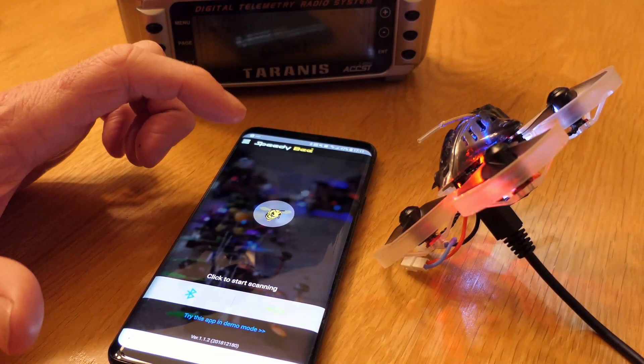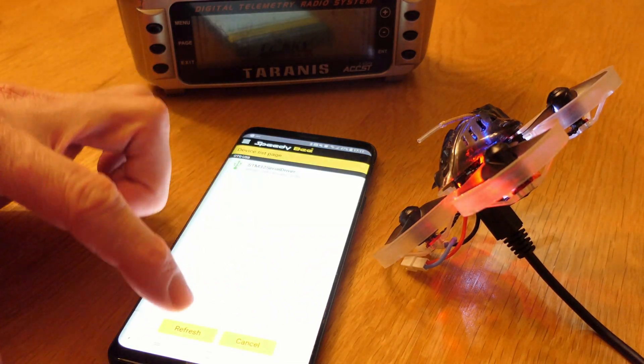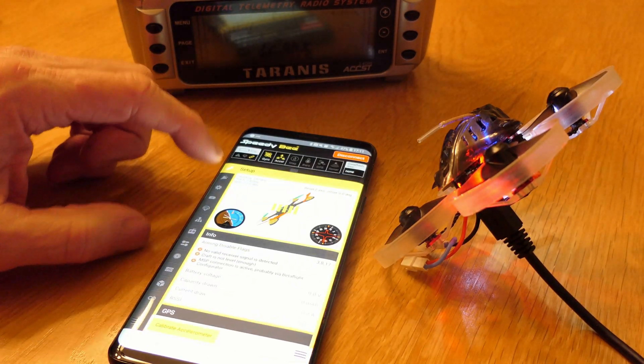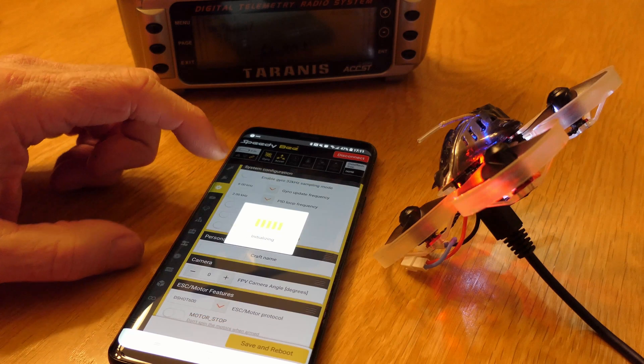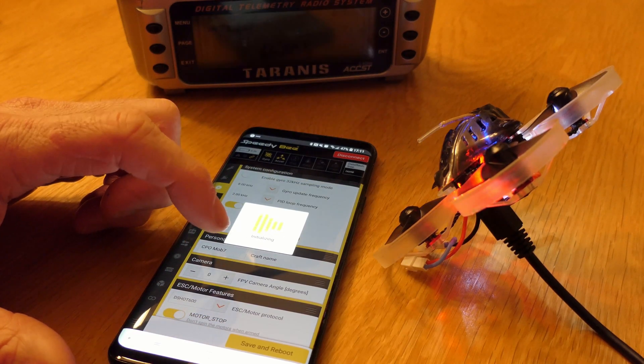I don't like this disconnect — I'm going to reconnect. The reason being is every time I touch one it changes it and I don't want to have to guess where it was. So be careful poking around in here. Let me go back to those other settings and see if they're even still there.